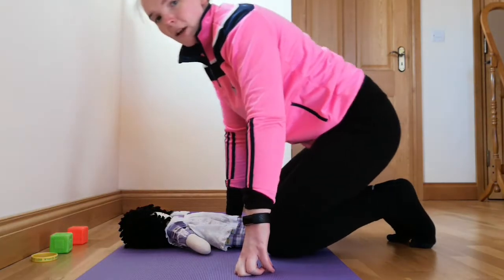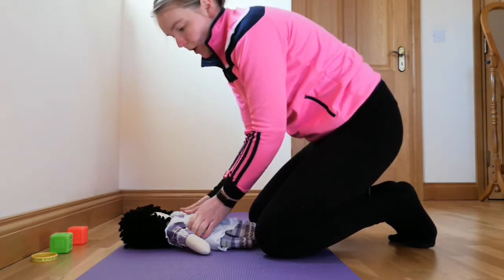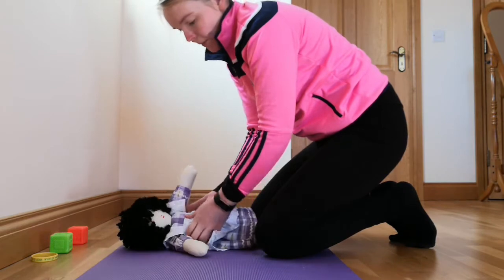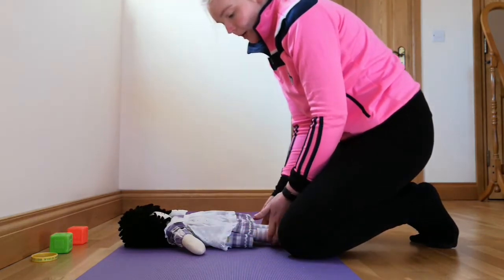This video shows ways to help your child develop their rolling skills — that is, rolling from their back to their tummy. Before your child can roll from their back to their tummy, we would like to see that your child is starting to play with their feet in the air.